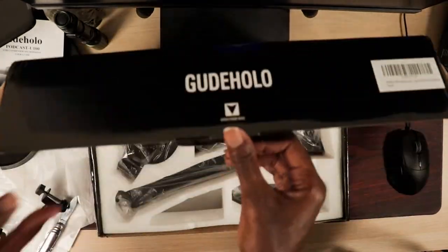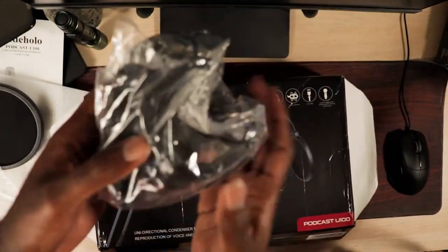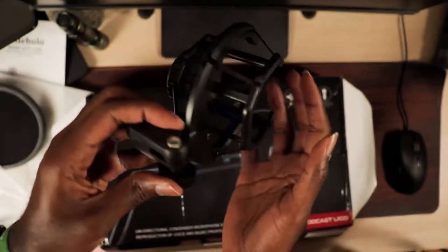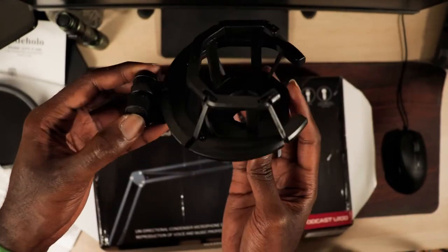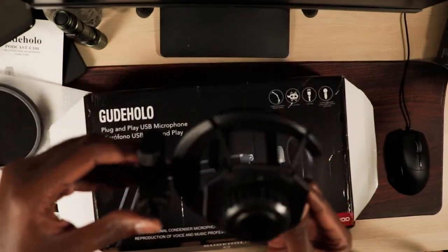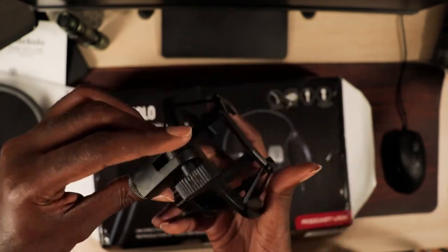Next up is a shock mount. This shock mount isolates the microphone from any vibrations your table might produce. These vibrations would most likely be produced from typing on the keyboard, clicking your mouse, or moving your mouse. The shock mount isolates the microphone and dampens any of that noise.